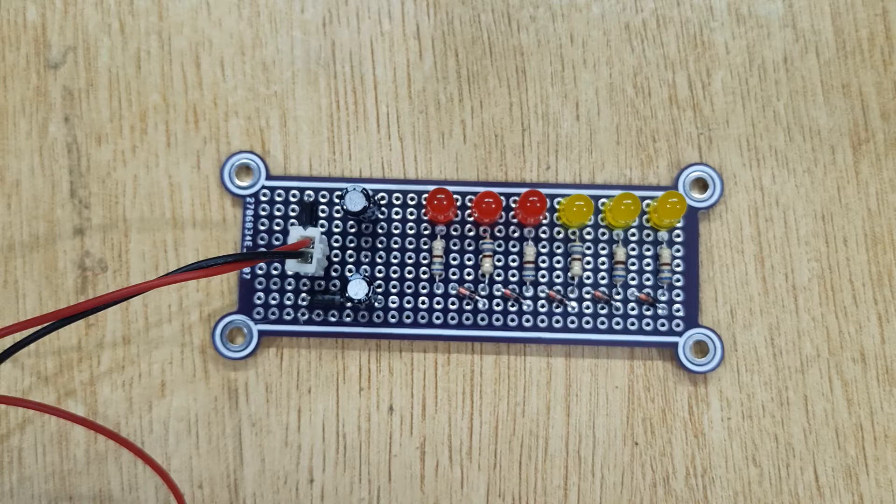Hi friends, today in this video I'm going to show you how to make an audio level volume unit meter without IC or transistor.